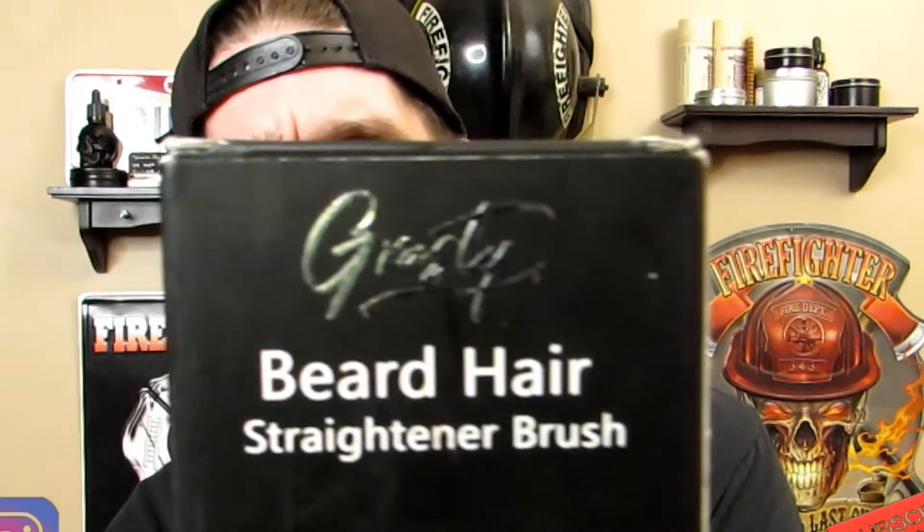Tonight we're going to go over a bearding tool of the trade. You've probably seen my other beard tools videos. Of course, this one's going to be no different. It's going to be a beard straightener. Tonight we have a beard straightener made by Grasti, the Grasti Company.